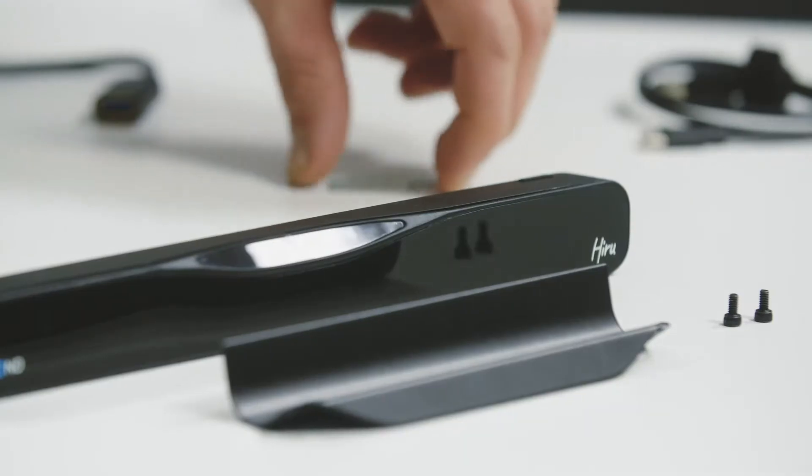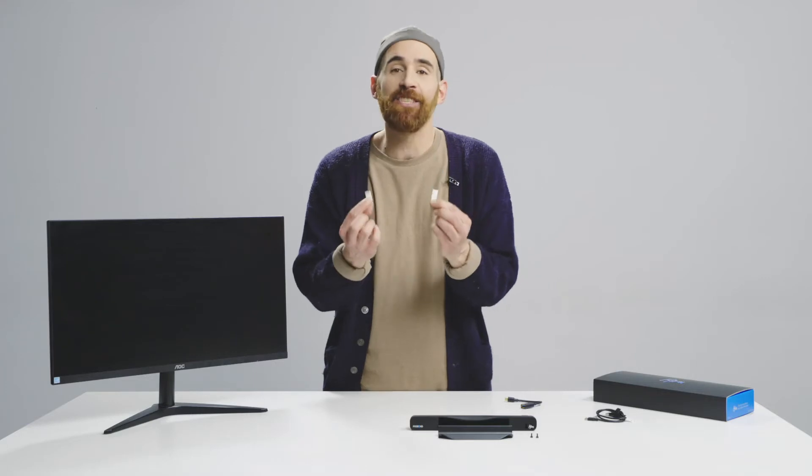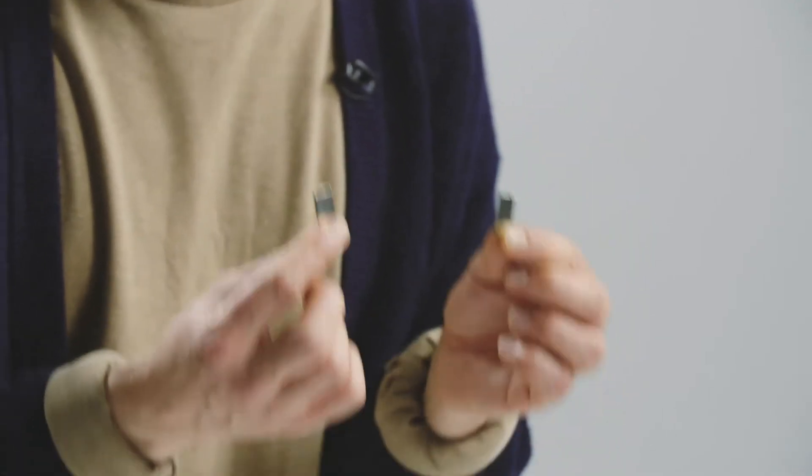Another option I'm sure you're dying to discover is how to use your HiRu with a screen like this one we have here. This is pretty straightforward, but we will explain it to you step by step. Bear in mind that you will need these little magnetic strips that come in the product's original box.